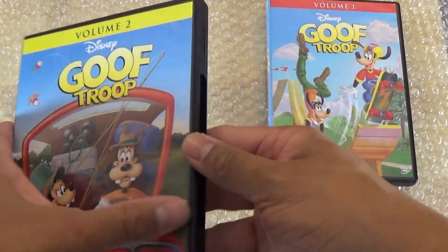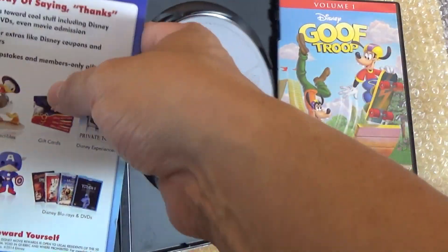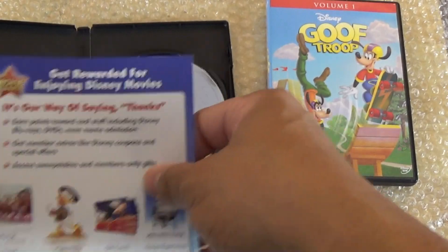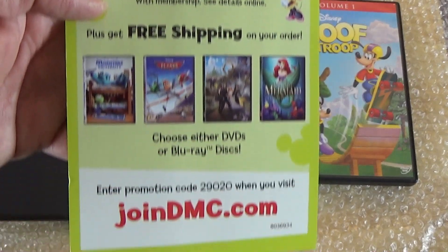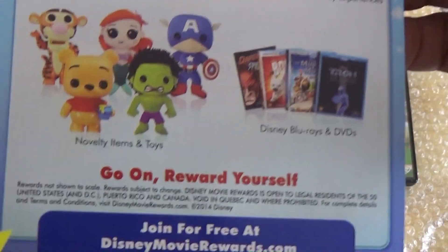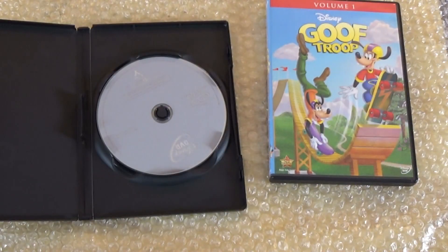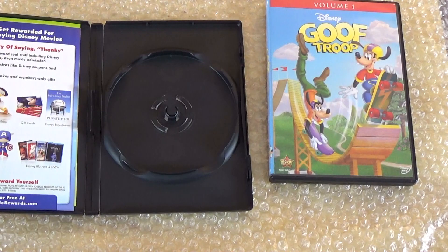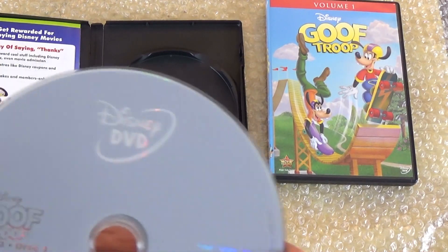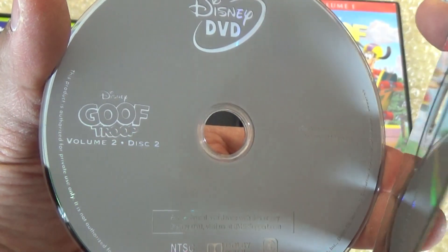Now looking at Volume Two — we get it open and you get the same exact thing. Same pamphlets: the yellow one to join the Disney Movie Rewards, four movies for a dollar, and then another pamphlet with the movie rewards stuff on the opposite side. Again, just your generic stacked discs — no artwork — Volume Two disc one, Volume Two disc two, Volume Two disc three.